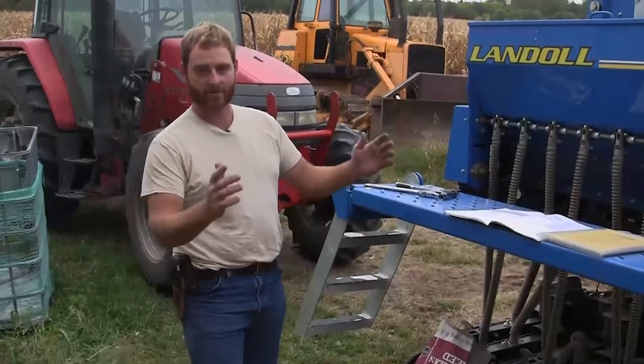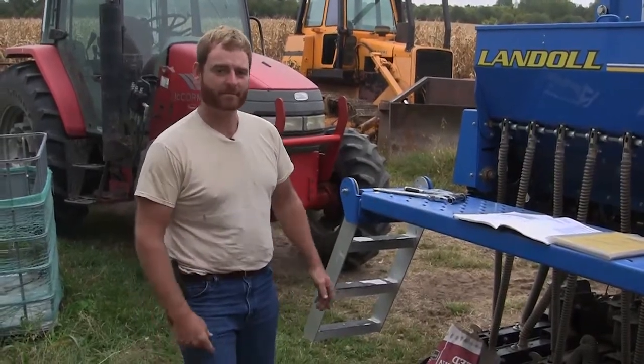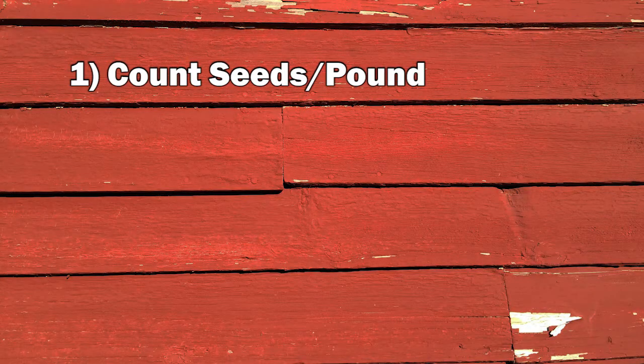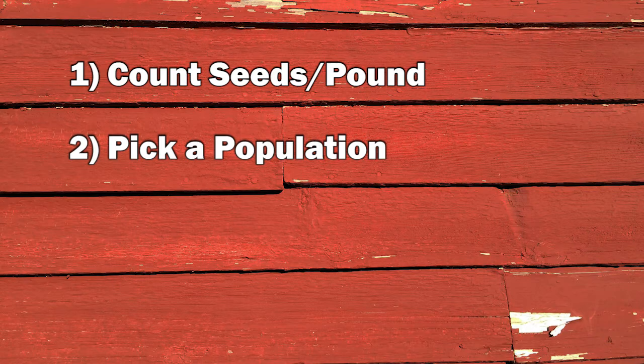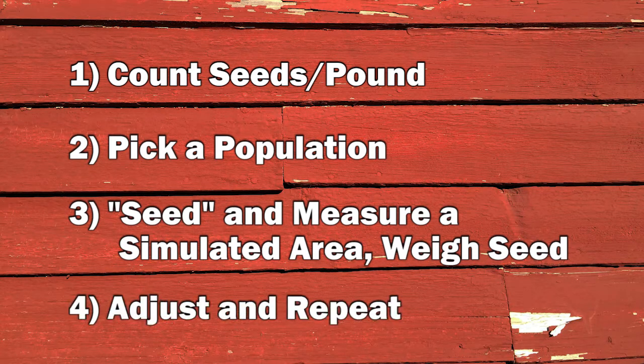You wouldn't go out and just plant corn without making sure your planter is behaving properly, so we're going to do the same thing with the grain drill. To calibrate a grain drill you need to know a few basic pieces of information: the number of seeds in a given pound of grain you'll be planting, and your target planting population and seeding rate. Then you simulate seeding a given area and adjust your drill based on what you learn.